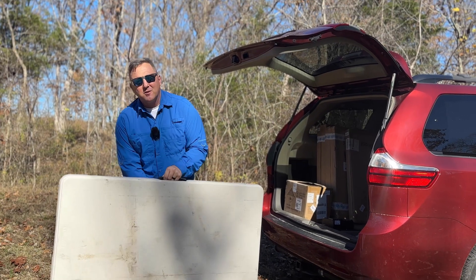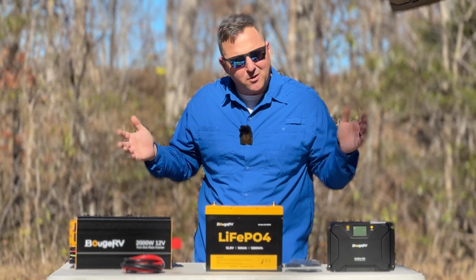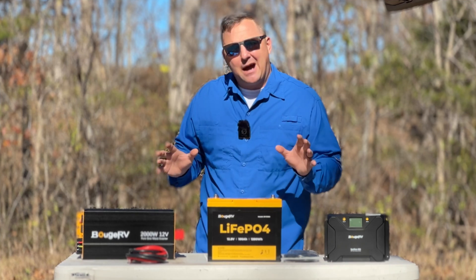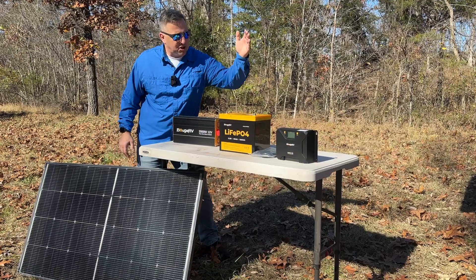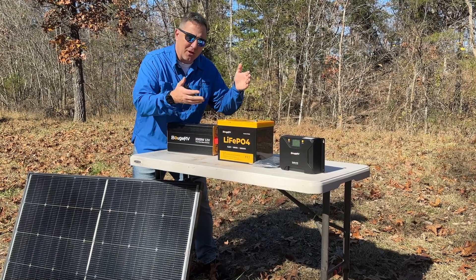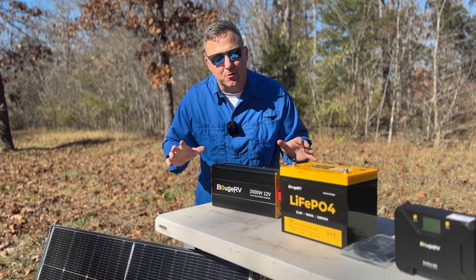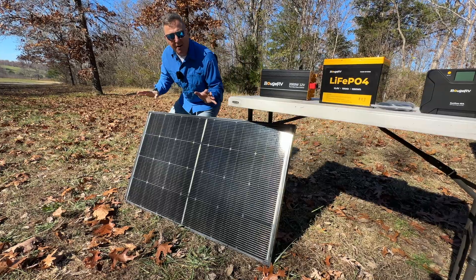Imagine this — a major storm hits, the power's been out for days, maybe even weeks, but you are relaxed knowing that you have a reliable source of clean energy to keep your lights on, charge your phone, and even power a small fridge. With solar panels from Booz RV, a charge controller, an AC inverter, and a lithium iron phosphate battery, you can create your own personal power and be ready for anything mother nature throws your way.